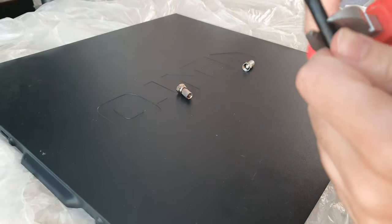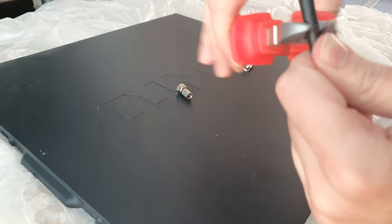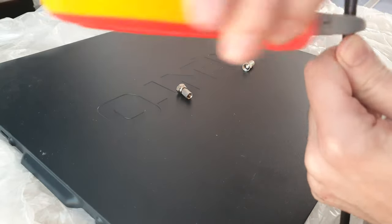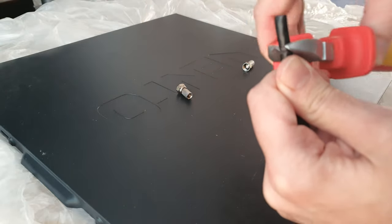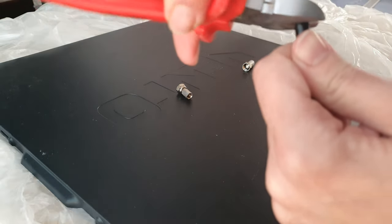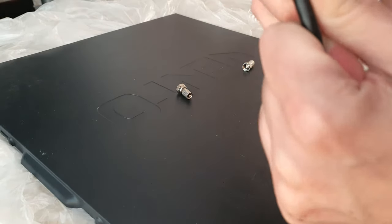I'm going to take a centimeter of sleeving off. To do this, I just run the cutter around it — not pushing down too hard, just enough to cut through the black outer sleeving. You can get this cable in other colors like white, but I prefer black. Just make sure you spin it correctly and it should just pop off.